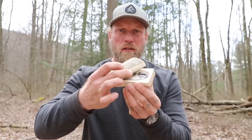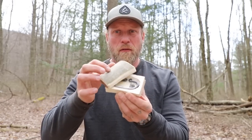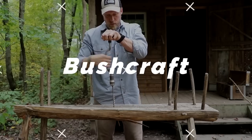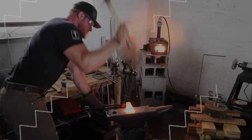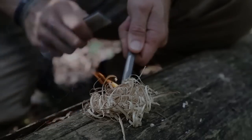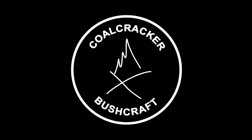Today on Coal Cracker, we're going to be turning a round stump into a hinged flint and steel kit. What's up guys, Dan here, Coal Cracker Bushcraft. We're going to be turning a round stump into a wooden flint and steel tinder box.